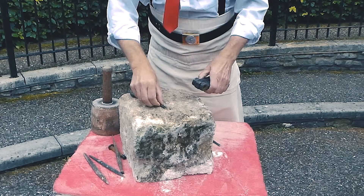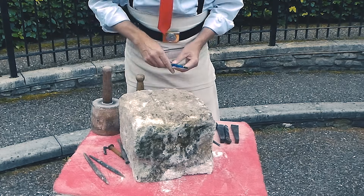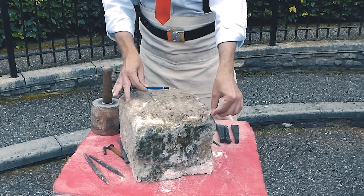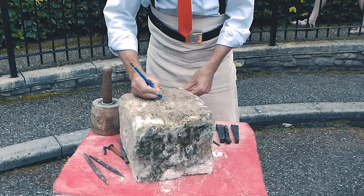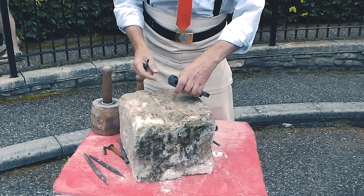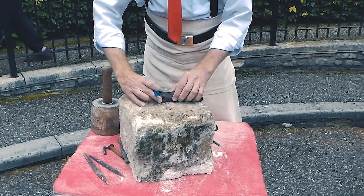We start off by finding the centre of the stone. We've done that by just measuring through — it's not exact for this sort of thing. So we measure through there, make a mark, measure through there, make a mark. That's the centre of our stone roughly, and then we're looking for the size at the top, just under where the shackle goes through.